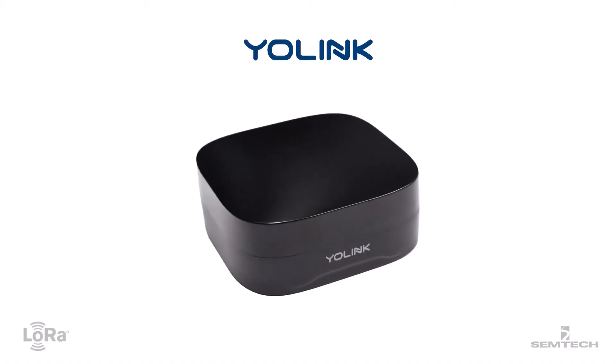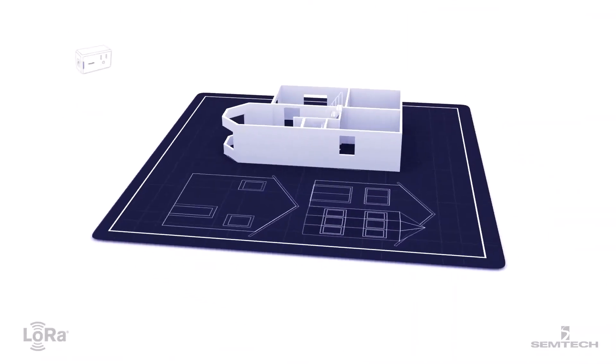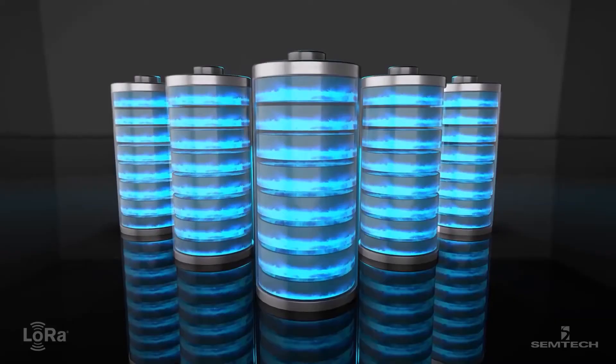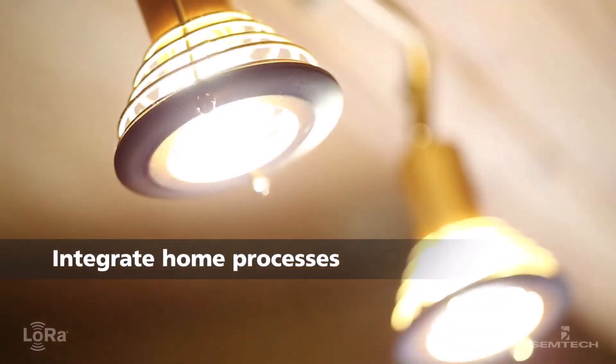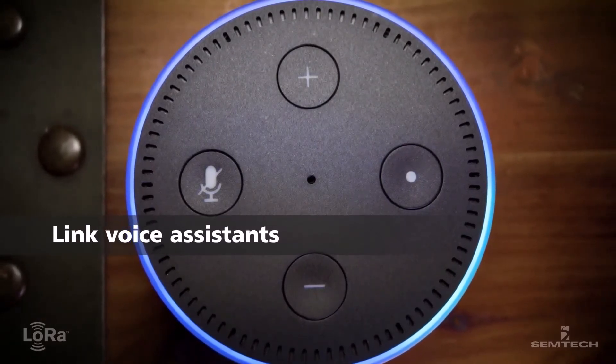Setting up your Yo-Link device is easy, taking only minutes through the Yo-Link mobile app. Simply place the sensors throughout the home. LoRa devices keep them running up to months on standard batteries. See sensor data, customized alerts, program lights or alarms, and even link voice assistants such as Amazon Alexa through the mobile app.